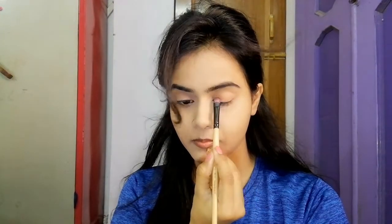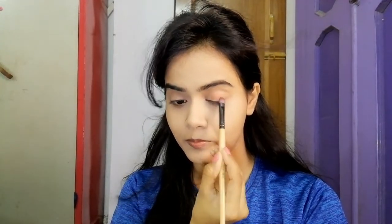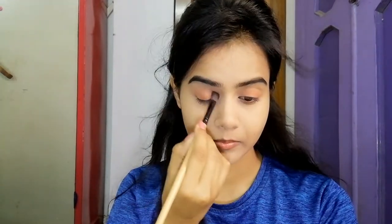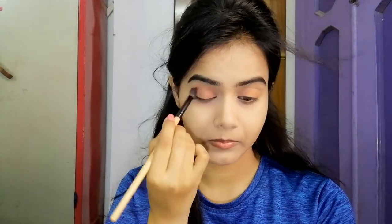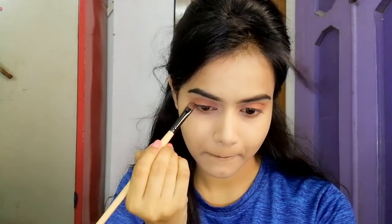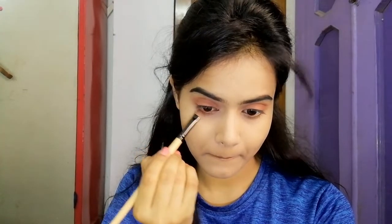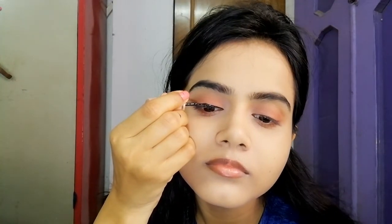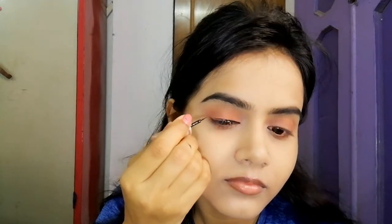For a little crease definition, I have used a brown eyeshadow on my eyelid. With a clean blending brush, I have blended this eyeshadow properly. I have blended the same color on my lower lash line as well. This is a very simple look, so I have only used a brown color and defined my crease from my eyelid.